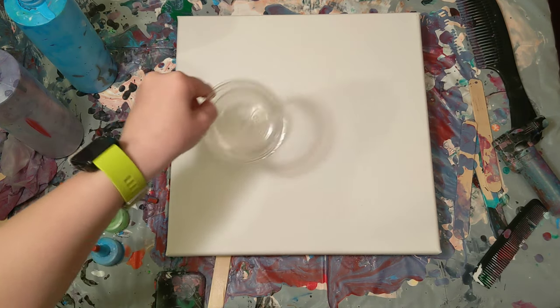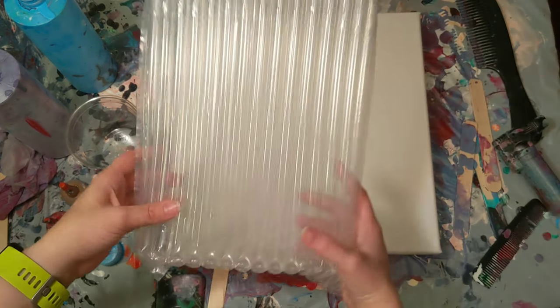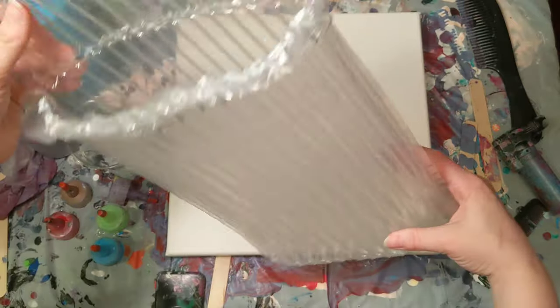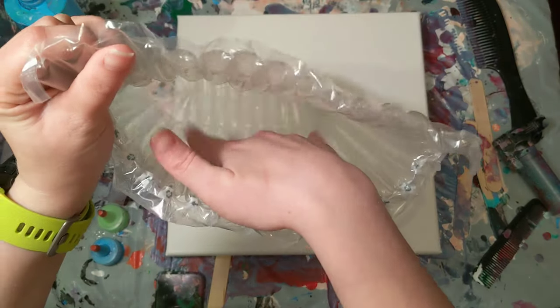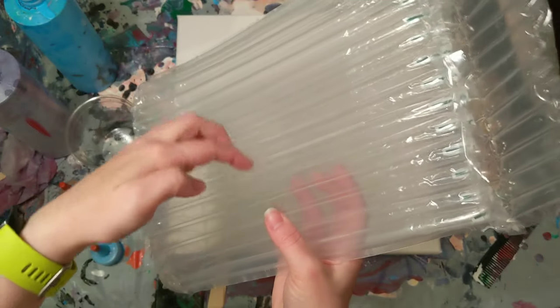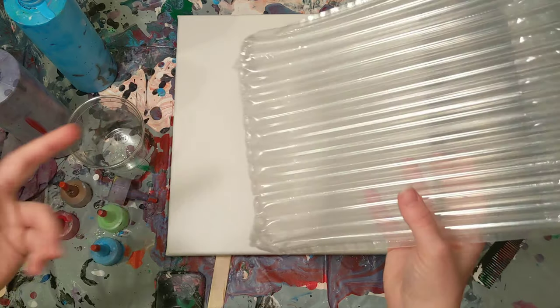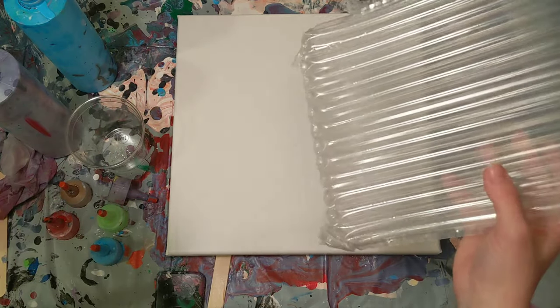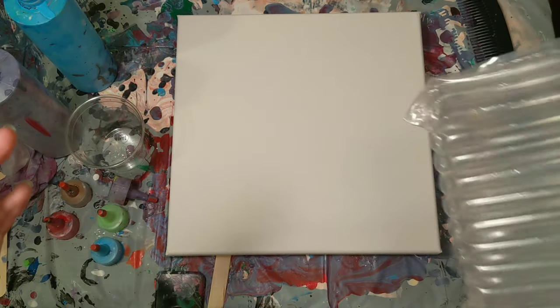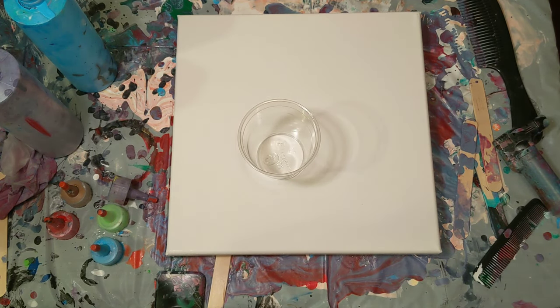I'm gonna show you it real fast but then I'm gonna get my cup ready and we'll get started. It's this bubble wrap thing — it came in the mail in a package to keep something secure, but it's got all these ribbed lines on it. I thought maybe if I pour on it it would make a cool design. Like I said, it could be a complete disaster — we're gonna find out together. I'm gonna get our cup poured and then we'll be back to start.